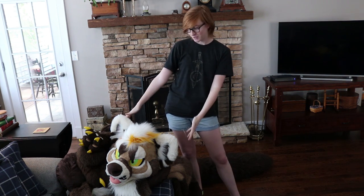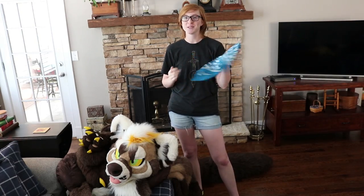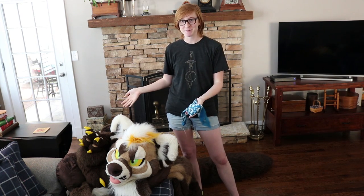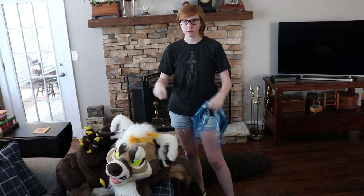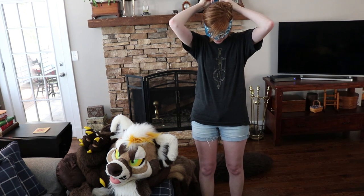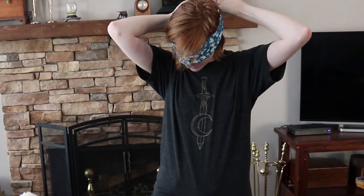I am going to first suit up blindfolded. This is a horrible idea, but I am going to put this over my eyes so I can't see. And I have all of Ragtime's parts just kind of sitting in a pile here, and I'm going to see how well I can put them on without being able to see. I think I got this blindfold at FWA like two years ago — it's probably the first time I'm using it, so thanks FWA.